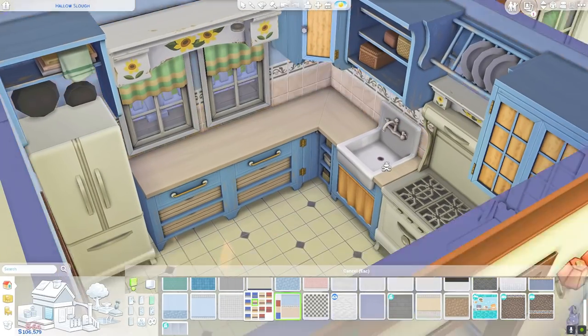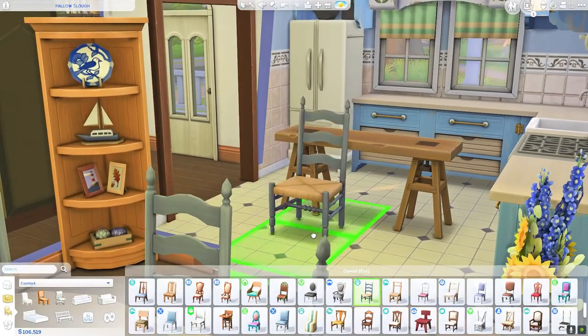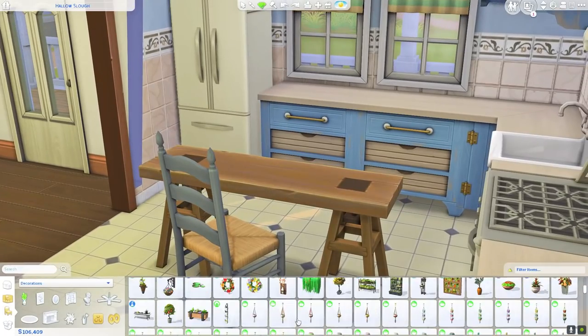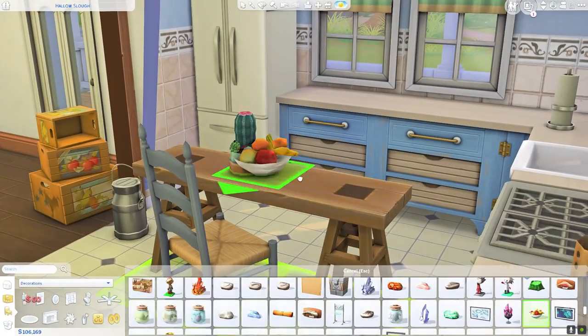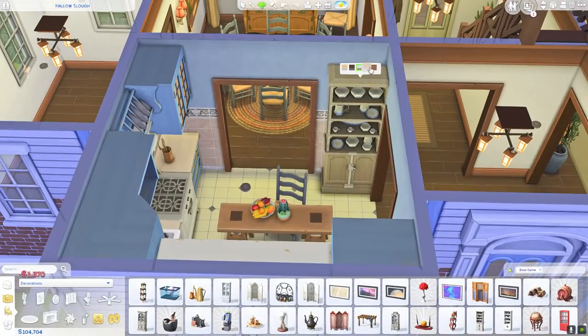I initially wanted to use the parenthood tile but ended up going with a blue tile anyway — goes to show, I don't even know what past-me was thinking because I went blue on blue. I even used the blue swatch of those Cats and Dogs dining chairs. So here we are — I loved blue that day. Hope you guys like it too.